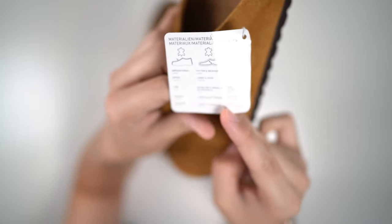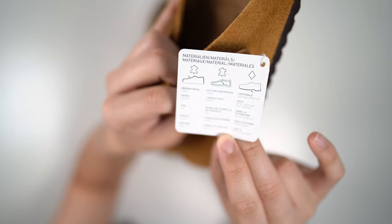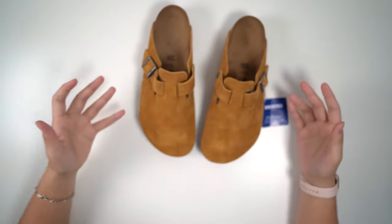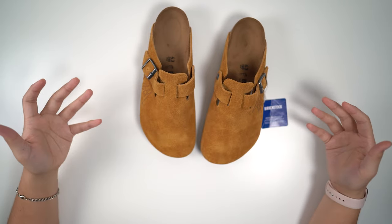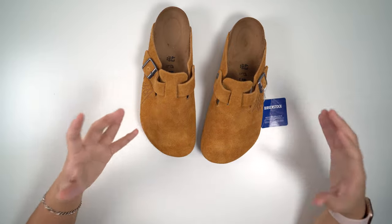Here's the tag that comes attached to the Stussy's. It does say upper leather, liners and sock is leather, and the soles are other material, which is traditionally cork. Birkenstock is just really known for comfort — this is the shoe surgeons choose to wear and work in for like 10 hours straight, and there's a reason they do that.